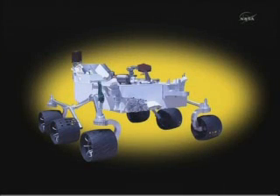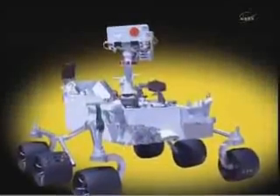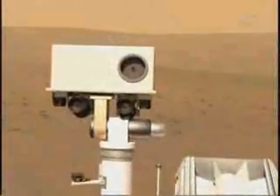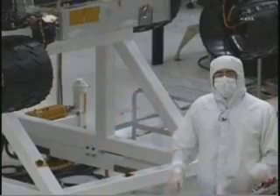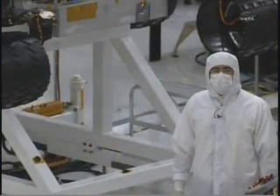As soon as we finish up the mobility checkout, they'll be putting the mast on the top deck of the rover. The mast has more cameras and imaging that allows us to take stereo pictures from the distance of Mars — just like your eyes working as a stereo pair, this camera will also return stereo imagery from the surface of Mars.